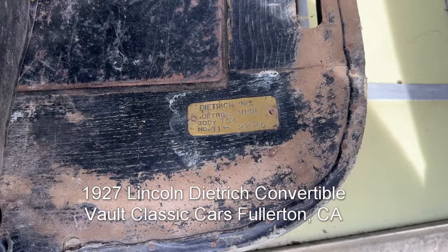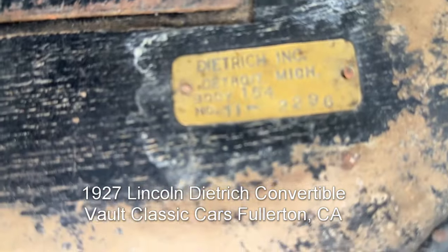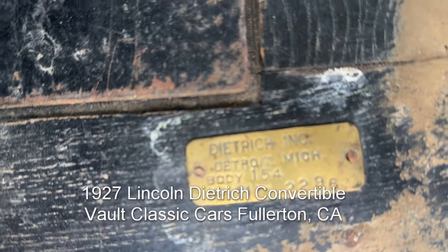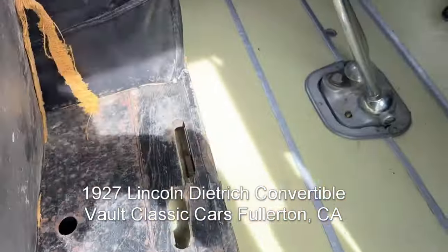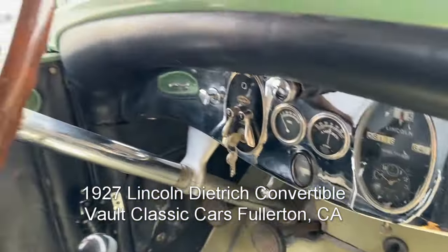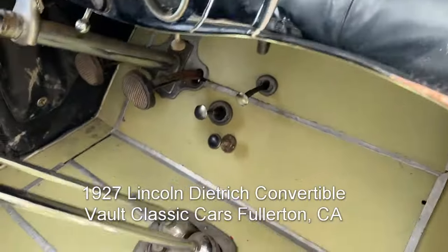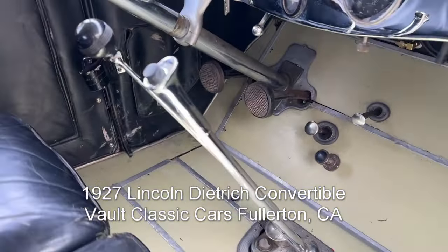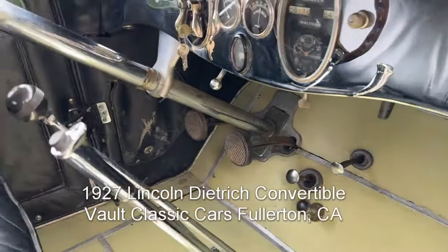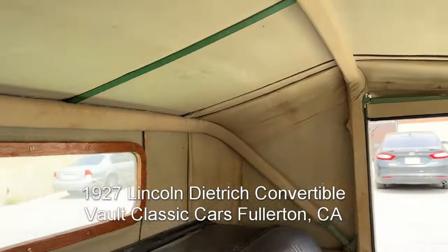Here's the Dietrich tag under the seat — that's body style number 154 and body number 11. Dashboard, nice steering wheel, and shifter handle and e-brake. The linoleum is there. Seats with older leather. Top is much older.